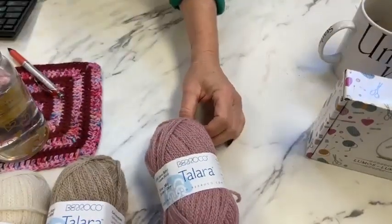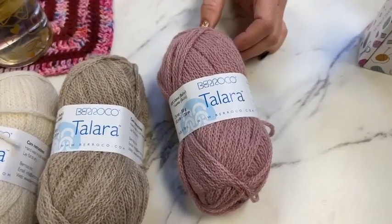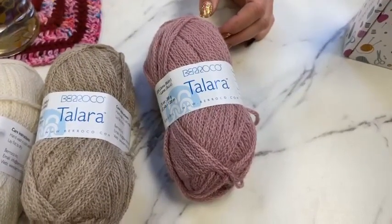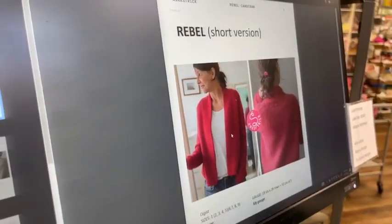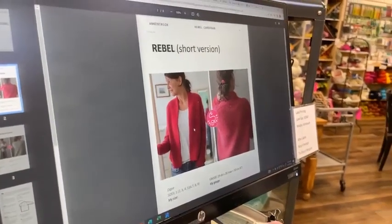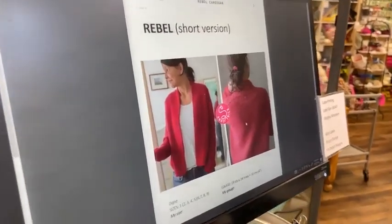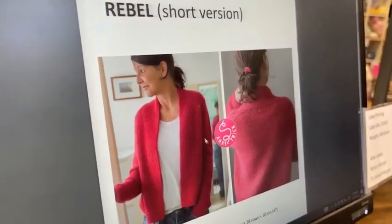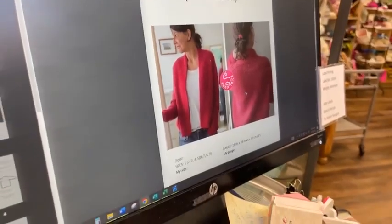This is color 7316 — I'm calling it light rose ballet slippers because it has a little bit of a blue tinge to the rose, but so very beautiful. Wait till you guys see — this sweater is going to work for everybody. This is Rebel by Inka Strict. There's a short version and a long version. It is top-down, so you get to choose how long you want to make it. It is not done in pieces. I can see this gorgeous, super classic, very wearable design. I'll pop it up on Ravelry in a second.